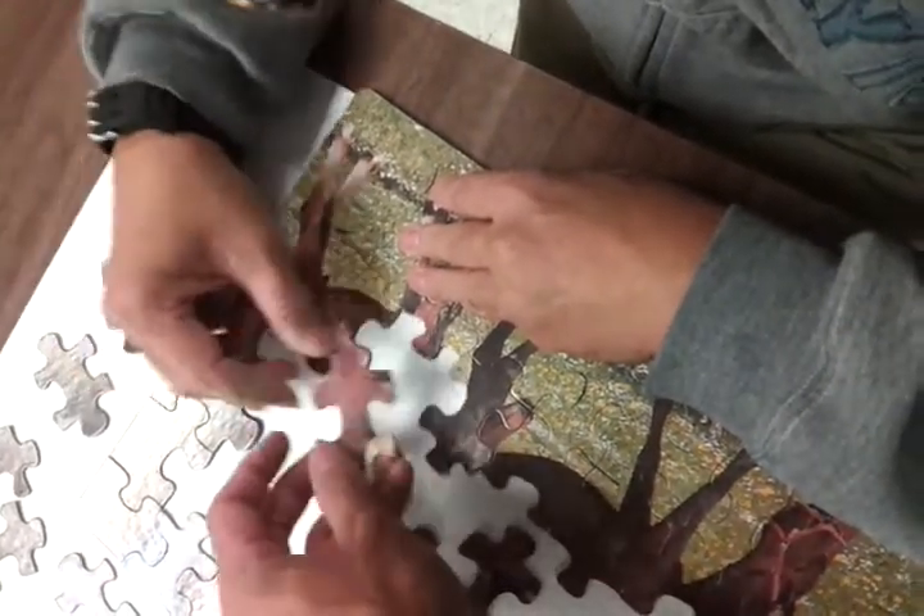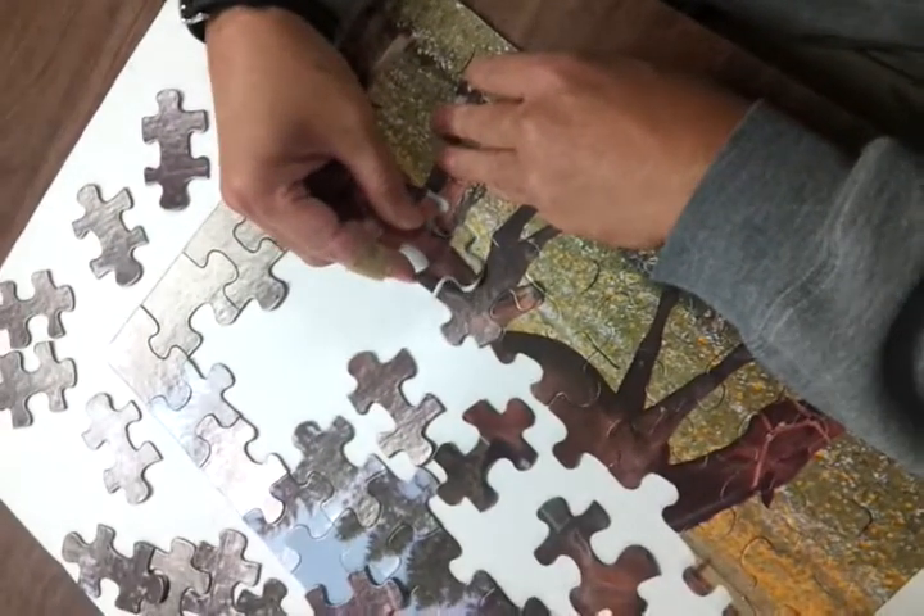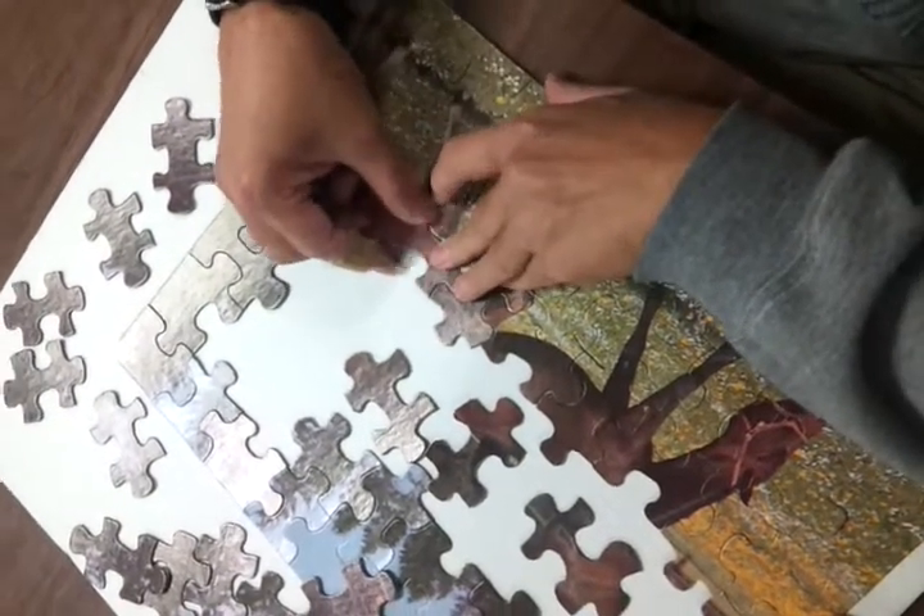That's not it. That's not it. Is that it? Oh, it is? Good job.